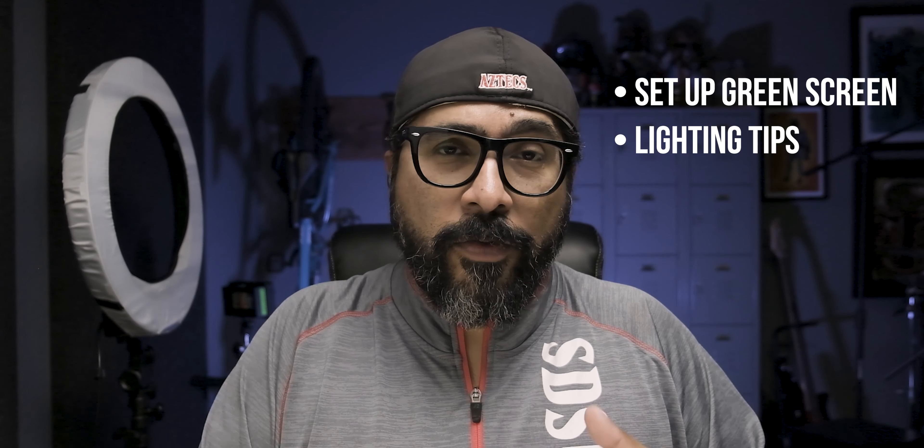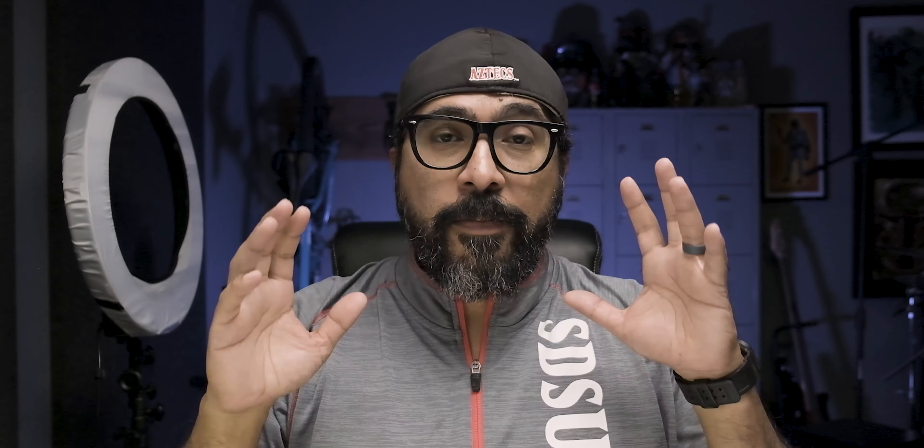If that sounds like something you'd like to check out continually, consider subscribing to my channel by clicking on that button and turning on notifications. I'm going to show you some tips on how to set up a green screen, give you some ideas for lighting, and then share with you several tools or apps that you can use to edit your green screen footage.